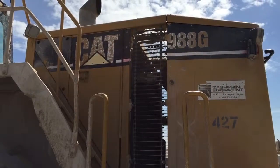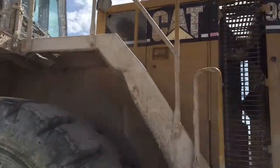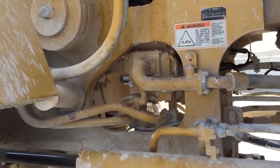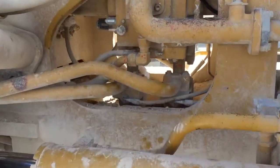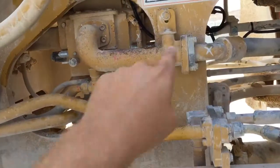This is an installation of a Loop Electronics Waylog View on a CAT 988G. Let's start by showing you the hydraulics. This is a pretty easy one because you can get into the hydraulics from about chest height, right to the left of the articulation point.